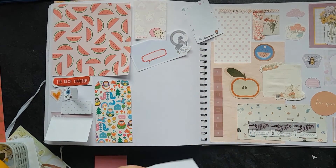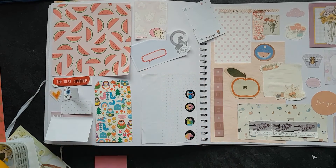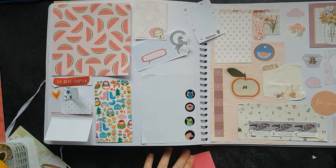Now let's get started on this page. This page should be a little bit easier because there are more bigger things and fewer layers to put on.